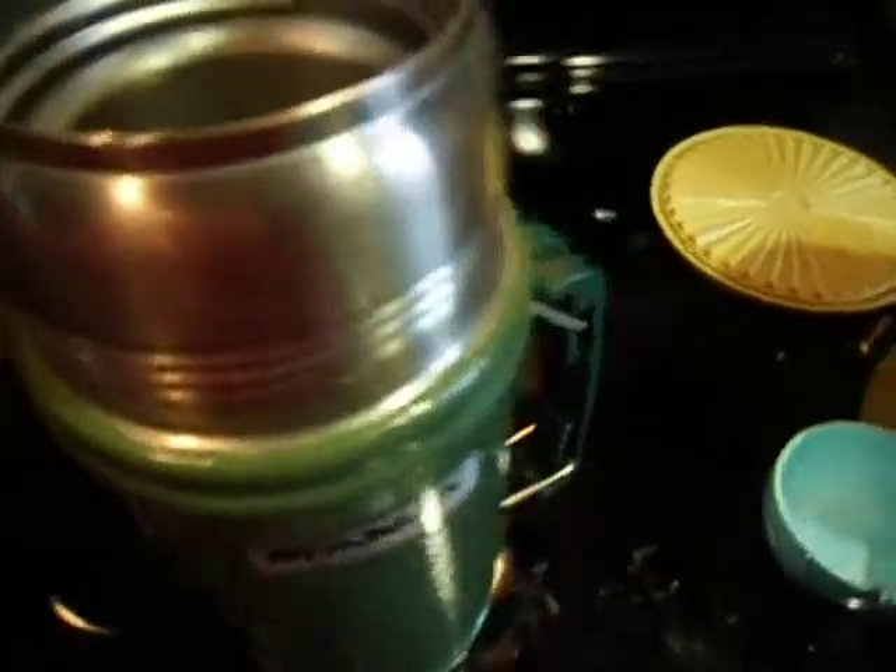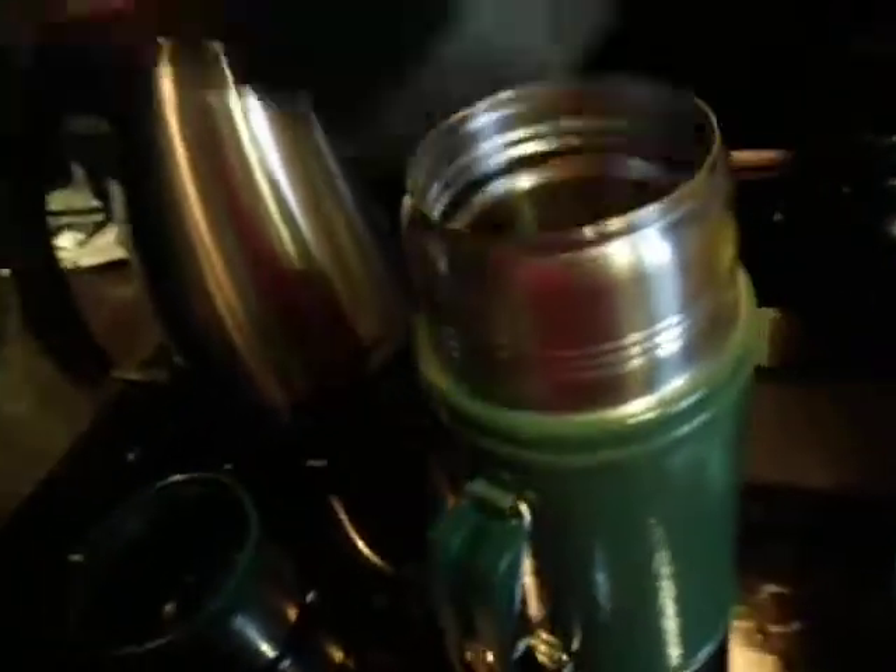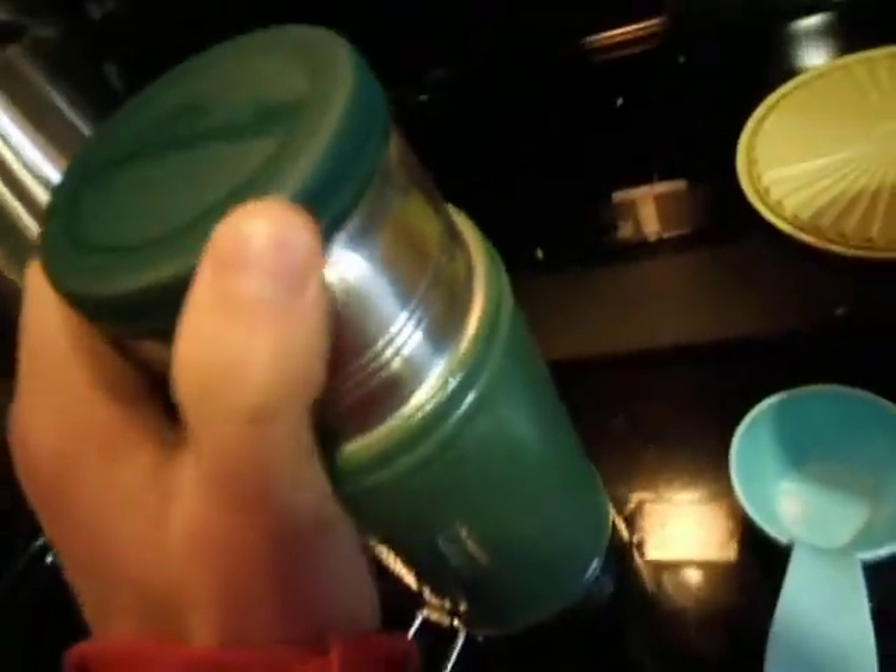There's some water in here — let's dump some out to pre-warm the thermos. I'm going to cap it on, pop it on, and give it a little quick shake.